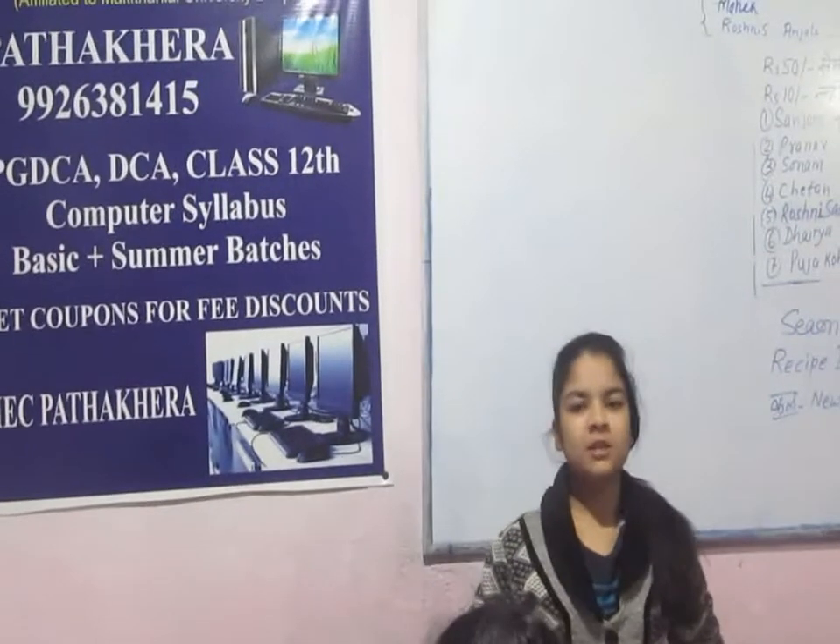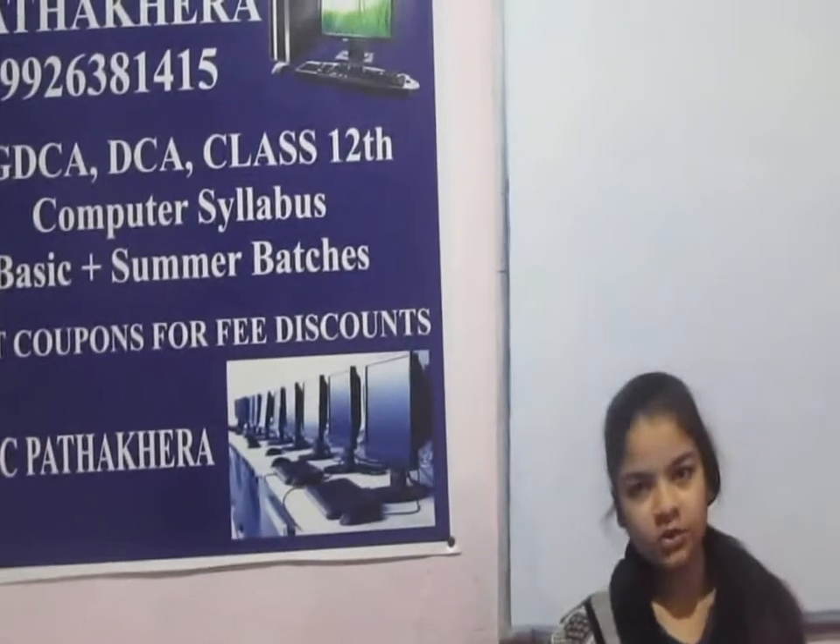Good morning to all my sir. I'm Farshita, studying in class 8. Today is Recipe Day and my recipe is Paneer. First of all, I am going to tell you the ingredients.